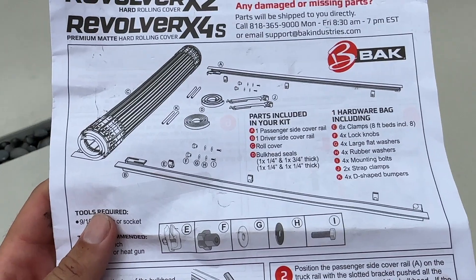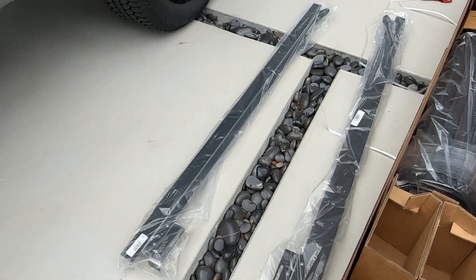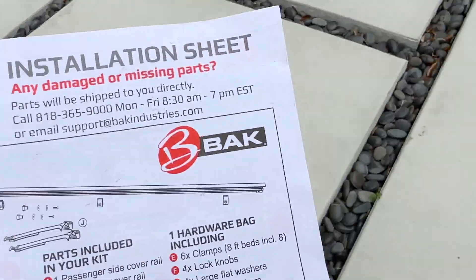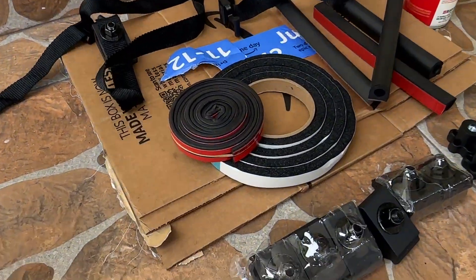First thing we're going to do is make sure we got all the parts. Parts included in your kit: we got the passenger and driver's side cover rail — those are right there, one and two. We got the roll cover, that's right here. And bulkhead seals — we got two different thicknesses, one and two.